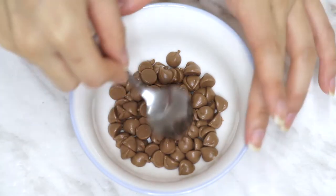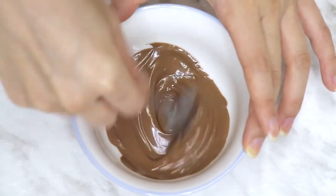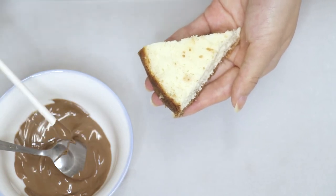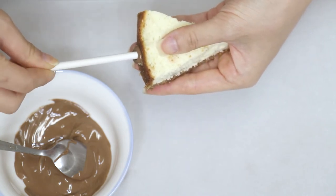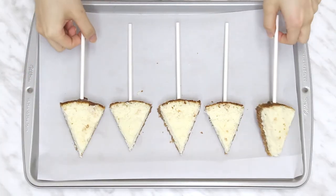Now melt some chocolate chips. You don't need too much at this point because we just need it to act as glue. Dip a popsicle or lollipop stick — or some kind of skewer strong enough to hold the cheesecake — into the chocolate and then halfway up the cheesecake slice. Then just leave it to set on the side.